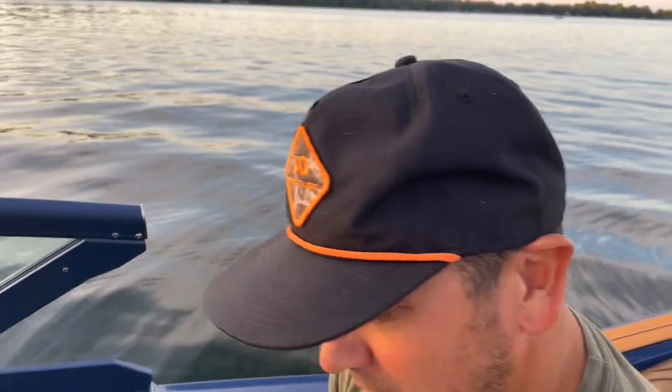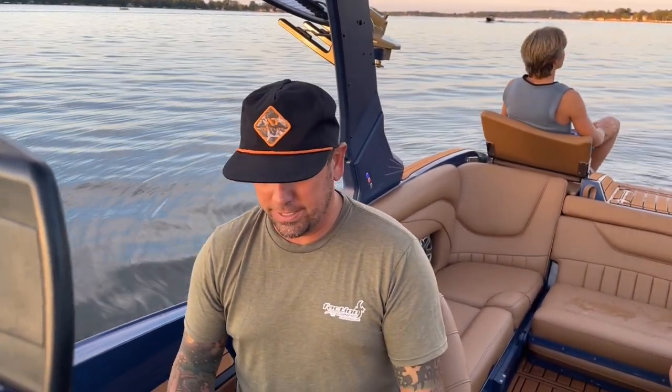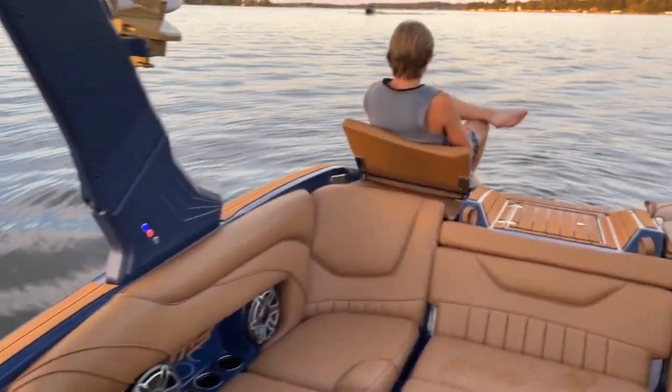Once you've got the audio zones tuned in on this, you're going to notice it's a very high quality sound system. But let's take a look at the wave real quick.